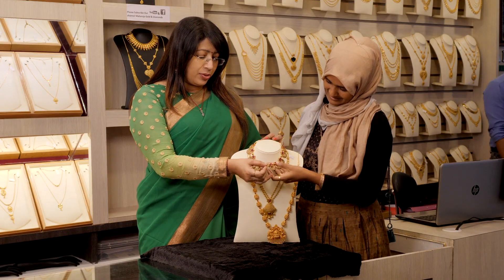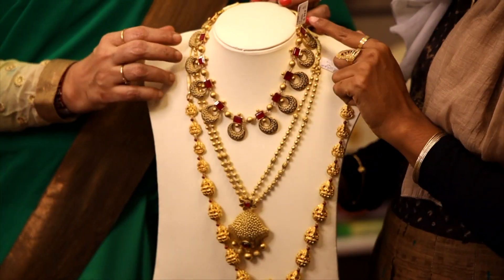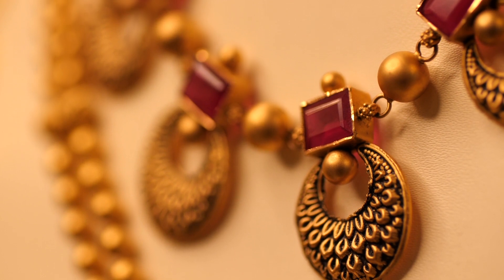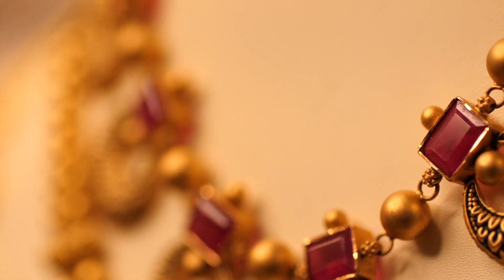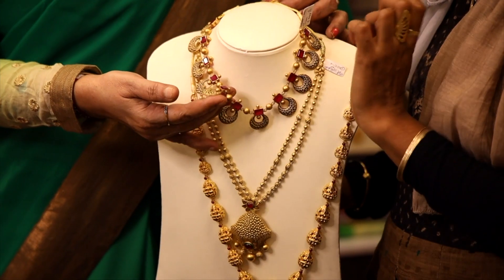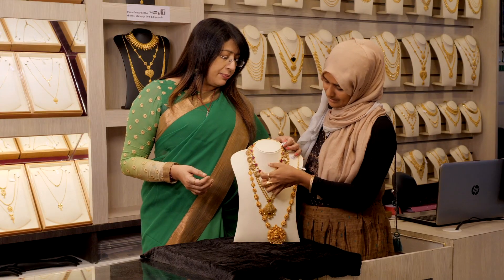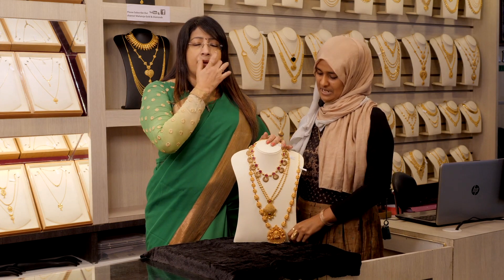This is a choker style, a square type with rubies. It's a matte finish with a highlight. It's about 54 grams — it's a necklace.